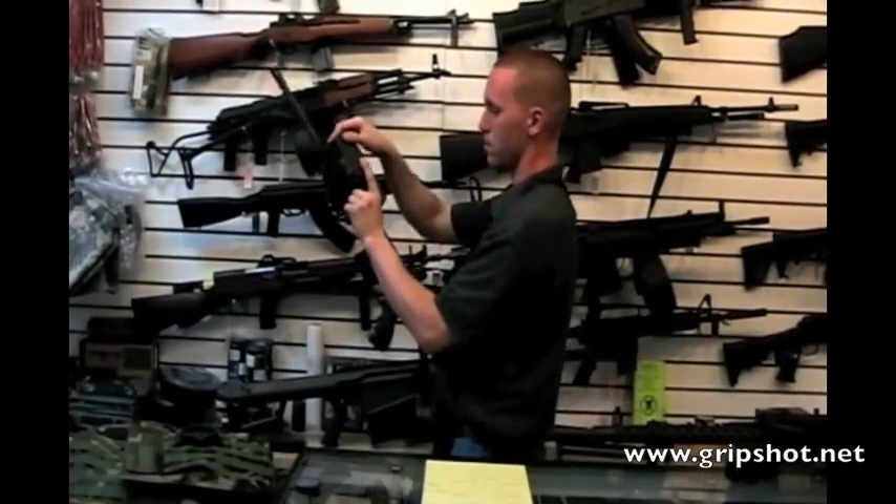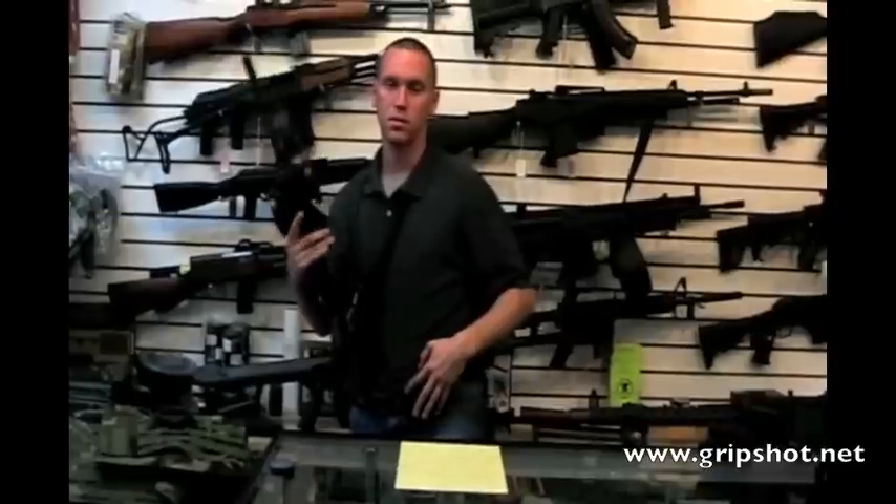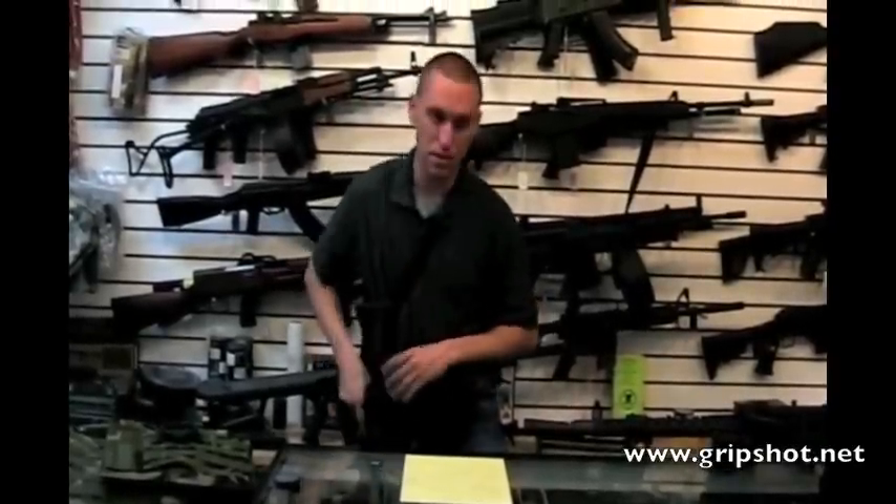And again, you can disconnect it. When you're done with the situation, put it back on your duty belt and put the rifle down.